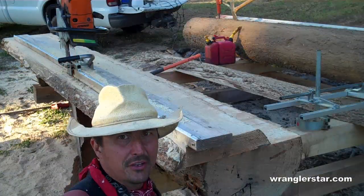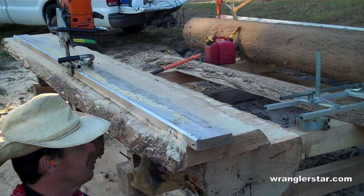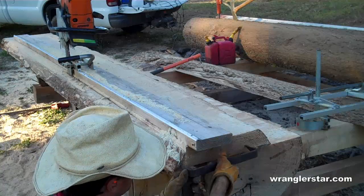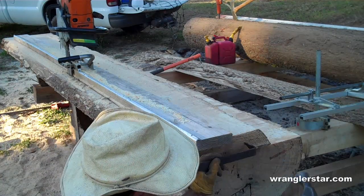When using this edging attachment, you've got to secure the edge because if it falls down it'll break your board. I made this dog out of a piece of flat iron and put some edges on it — works real good. After I start my saw, I'll just pound this in.